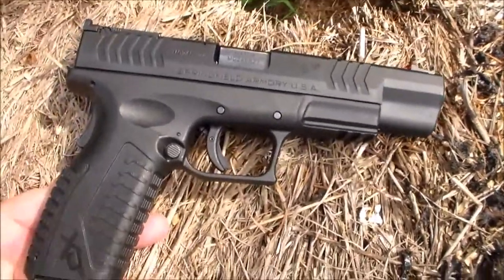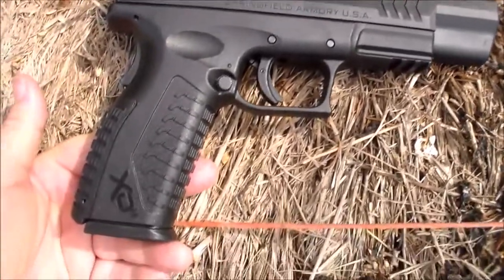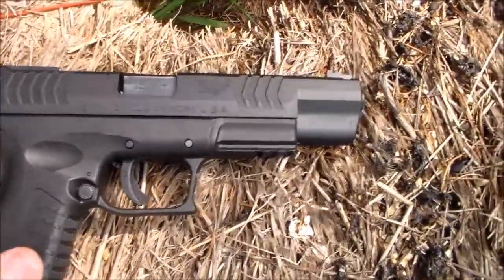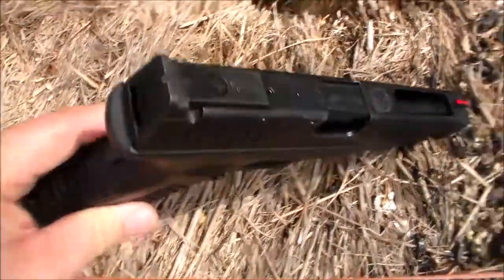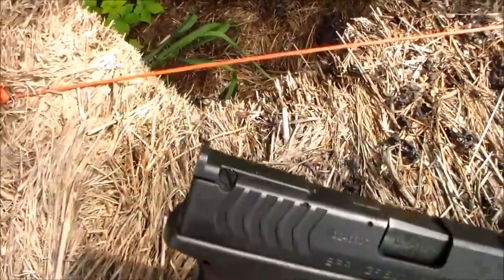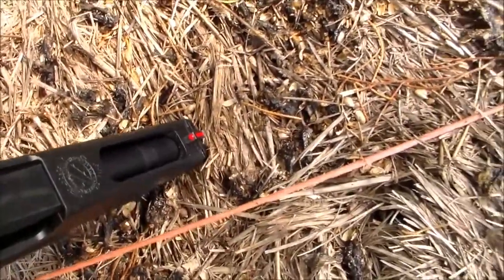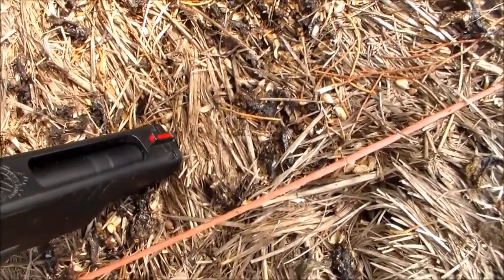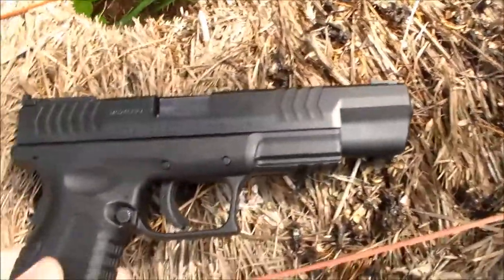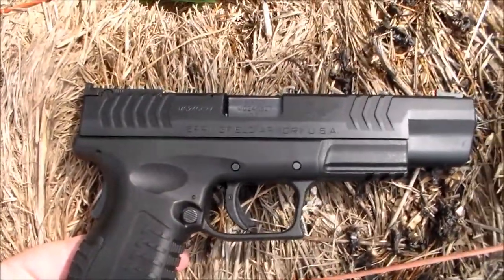Today we want to look at the Springfield XDM 5.25. This one's in .40 caliber — a very nice gun. It's made for competition of course. You can see the competition sights on the back; they are adjustable for windage and elevation. It's got the light-gathering red front sight, and a cut-out on the top to lighten it up. In this configuration it's got a long barrel — 5.25 inches.